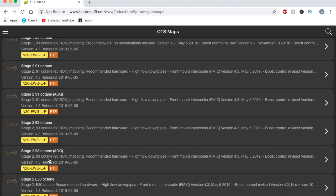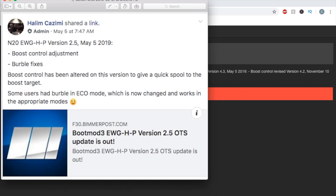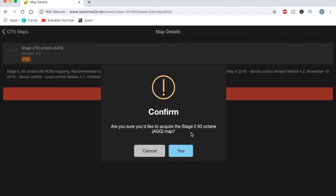I'm going to run the Stage 2 93 Octane Aggressive tune again. With this new update, boost control is revised — this was posted by Pro Tuning Freaks, the Boot Mode admin. For the N20 and N26, Electronic Wastegate version 2.5, May 5th 2019: boost control has been altered to give a quicker spool to the boost target. Also, burble and Eco mode is now changed — you'll only get burble in Sport, Sport Plus, and Comfort, but not in Eco.